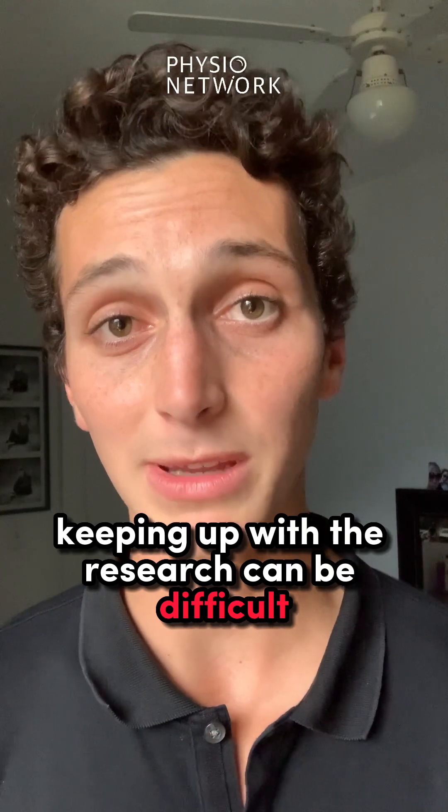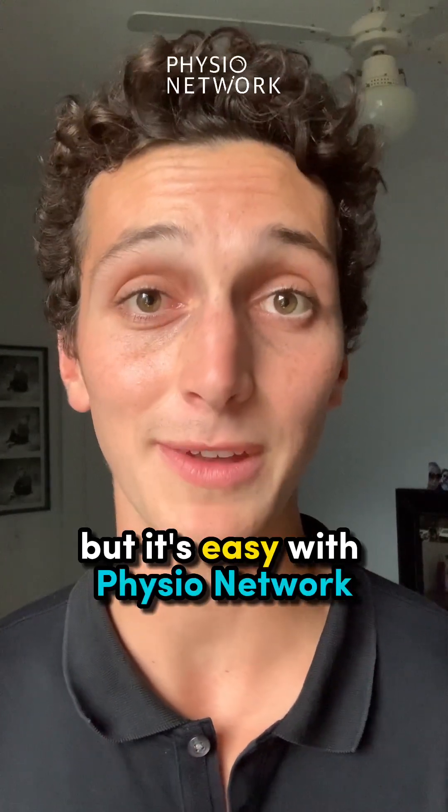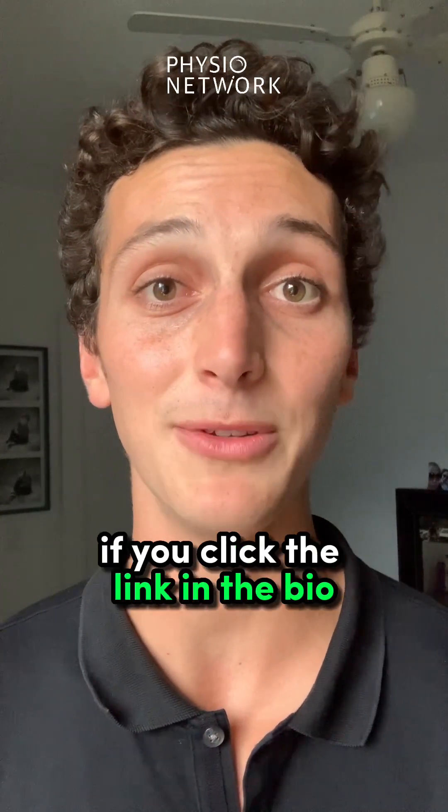Keeping up with the research can be difficult, but it's easy with PhysioNetwork. You can try it for free if you click the link in the bio.